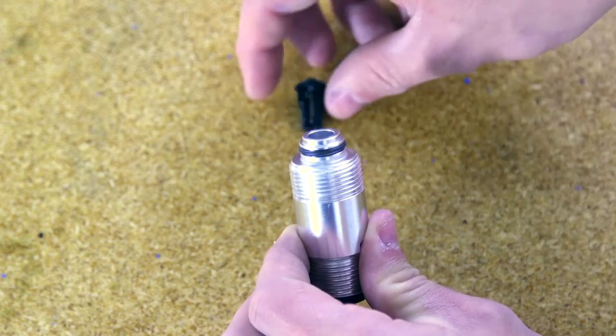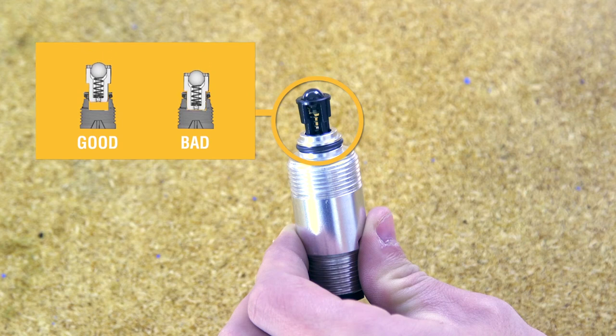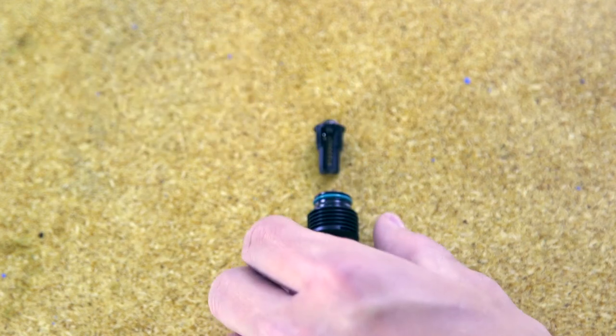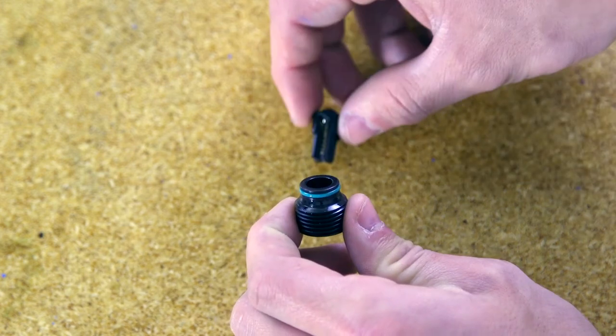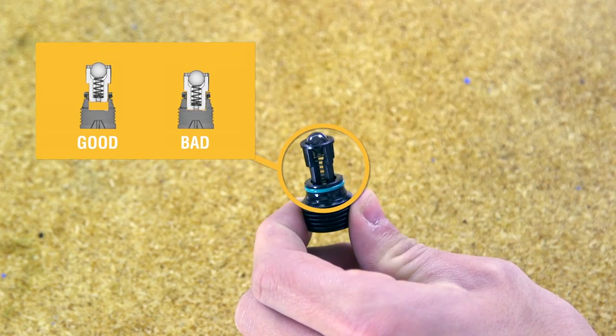If the outlet valve assembly was removed from the valve plug, reassemble as shown, making sure to leave space between the end of the plug or front valve and the shoulder on the outlet valve assembly. Do not push the outlet valves all the way into the valve plugs or front valve. If pushed all the way in, the sprayer will not perform correctly.